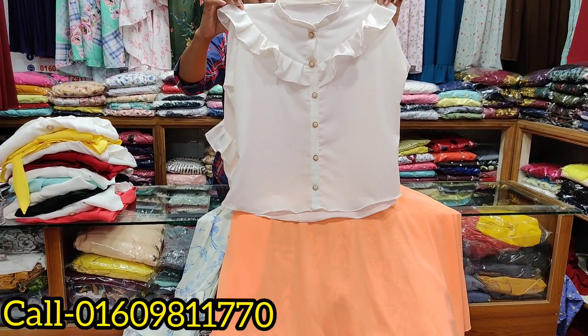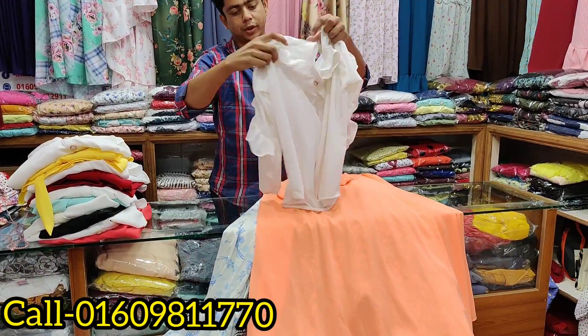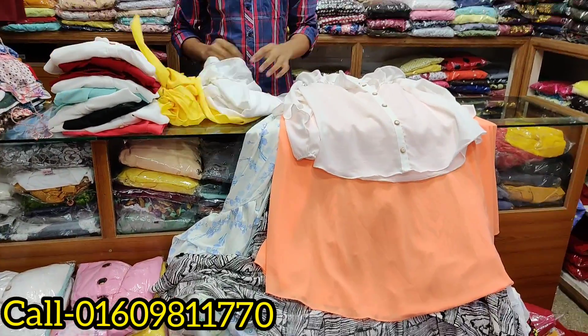I have a white color. I see the whole color. How much? This is 800. The entire skirt will be makeup.